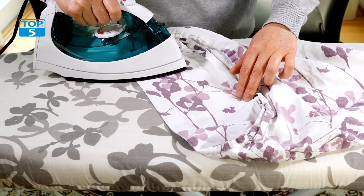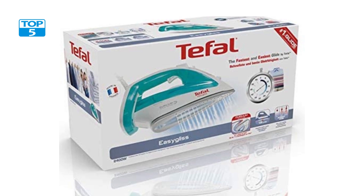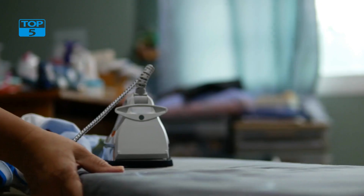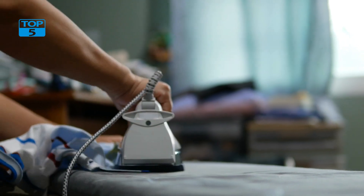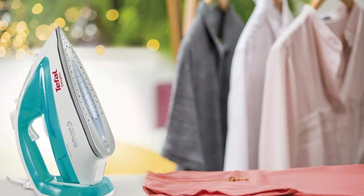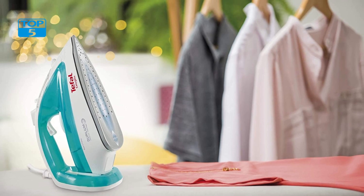The precision tip also allows you to iron more efficiently, as you can focus on specific areas without having to move the iron around too much. It also features a large water tank that can hold up to 270 milliliters of water. This means you can iron for longer without having to refill the tank, and the large opening makes it easy to pour water in without spilling.